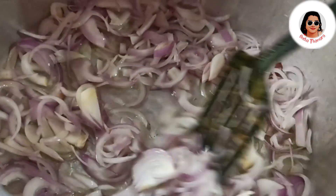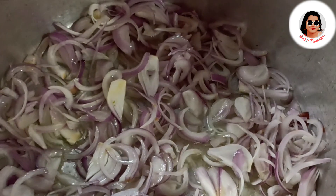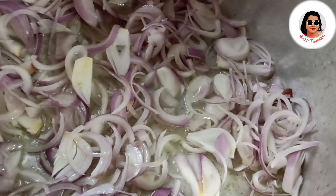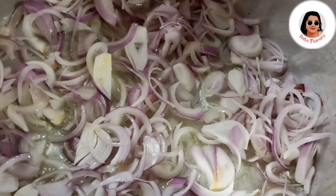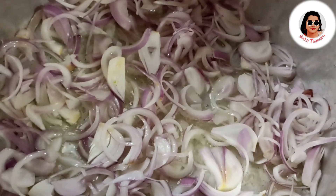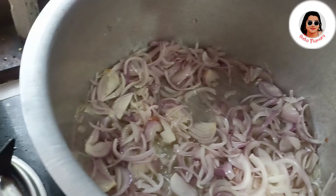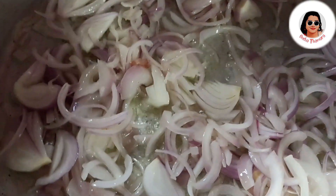We are going to fry the sable. I am going to put the sable in the same place. I will mix it up. Now the chicken is ready to mix it up.